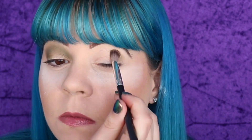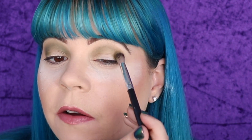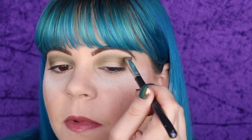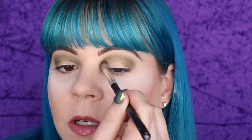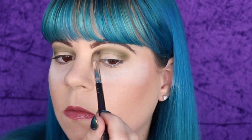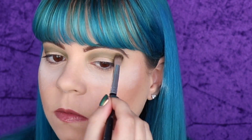Already this green is blending out so much better than the green from the other palette — that's a very nice surprise, I was not expecting that. And that makes me happy because those greens are actually so similar. I used my Mac Paint Pot to prime my eyes, then set it with a nude colored eyeshadow. I'm having a little bit of issues blending this out, but it does seem to blend out eventually — it just takes a little bit of work. So far so good on this shade; I'm actually quite impressed.